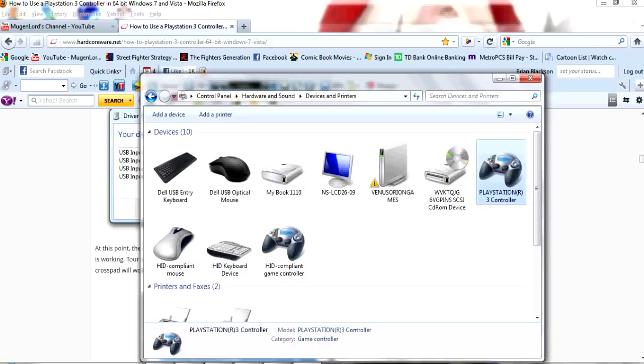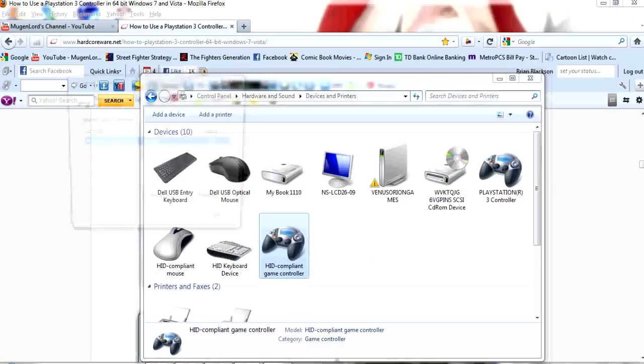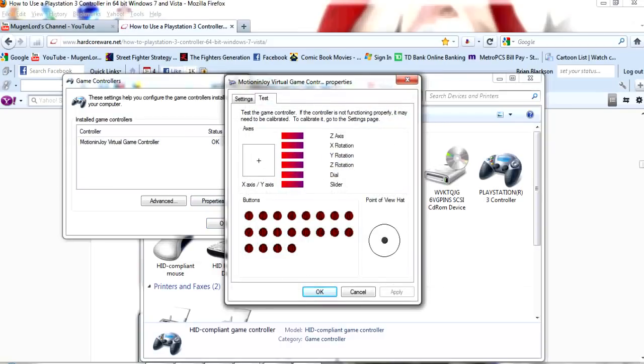We're going to go to the HID Compliant Game Controller. Right-click on it and go to Game Controller Settings. After you hit that, you'll see this menu. In this menu, you want to go to Properties. If your controller is working, you'll see the controller inputs — the Z axis, X rotation, Y rotation, Z rotation, dial, and slider.